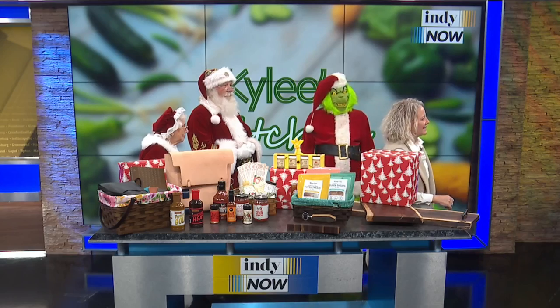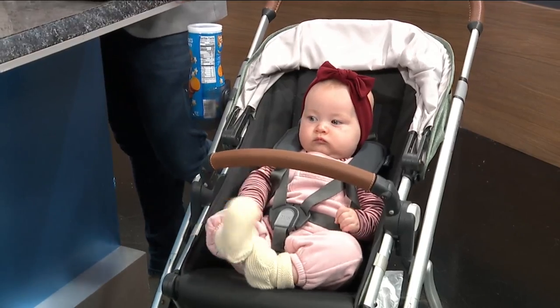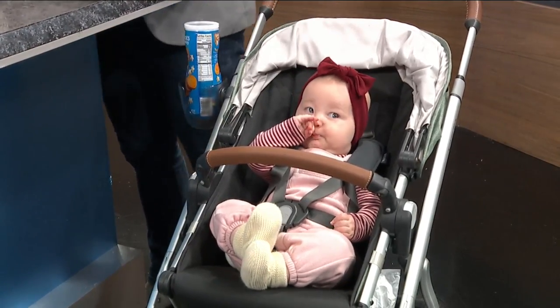Look at this little cutie pie. Are we showing just a shot of Santa and Mrs. Claus and the Grinch? Also a cutie pie. Wait, Santa's here? What is happening? Is Santa here? Anyway, Kylie, welcome. Penelope, welcome to you, sweet little girl — little six-month-old sous chef over here. Look at her. Did she just wave? She did. I think she knew she was on TV.